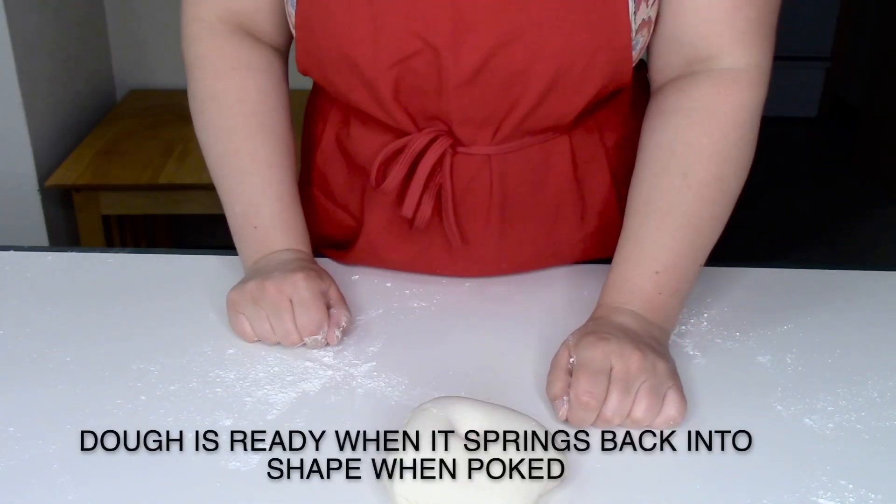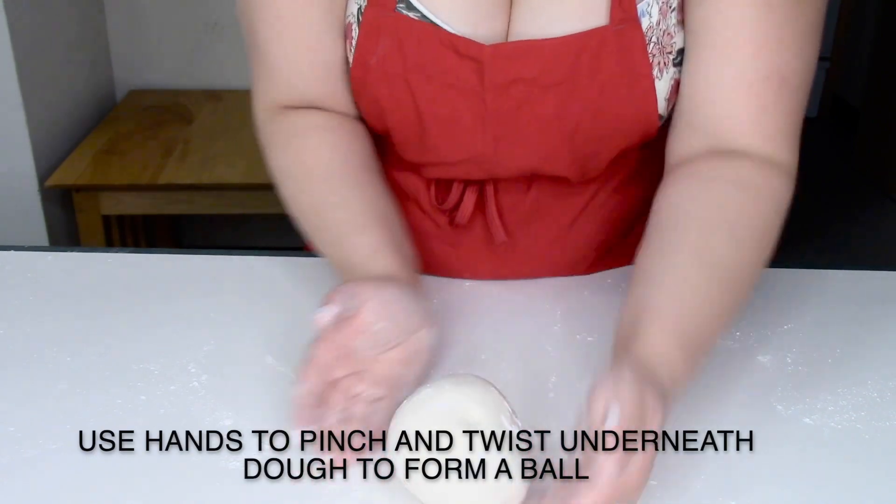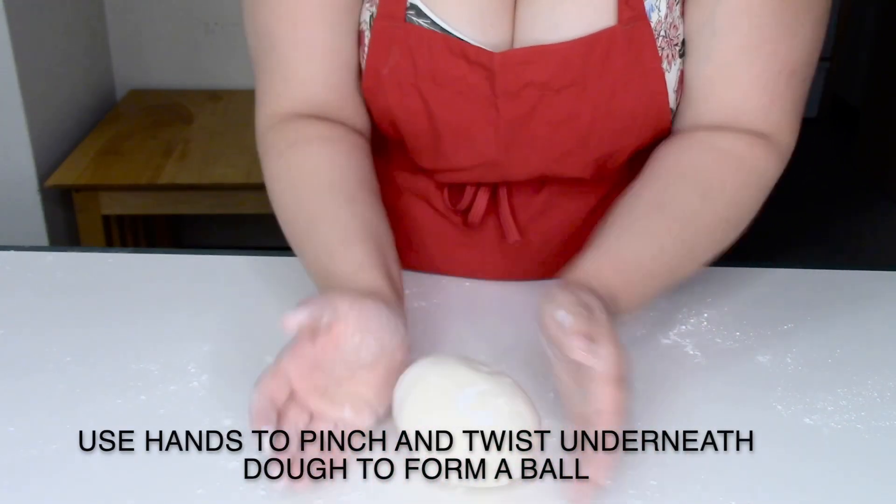When you see the dough is bouncing back into its shape, you know that it is ready. To create the pasta dough ball, use your hands to pinch and twist underneath the dough ball.